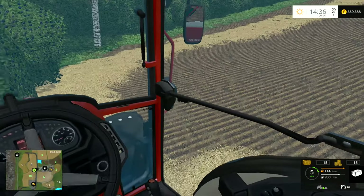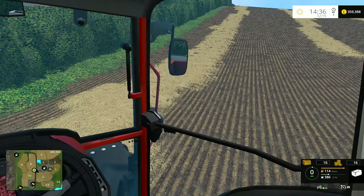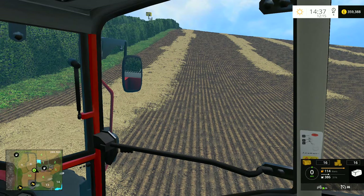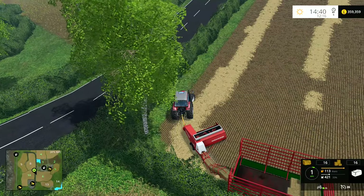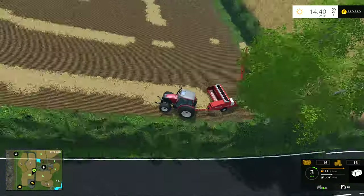Before I start going up that hill, I'm just going to come out to here — this is as far out as I'm going to go. We'll come back the other way to get that bit. Before I start going up there, I'm going to save all of my progress just in case we get a nasty game crash. And we're back — this time I'm going to go out of cab while we go up this hill because I want to see what it looks like.